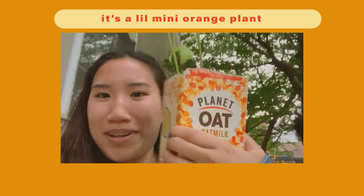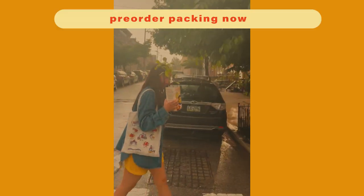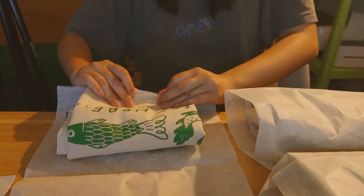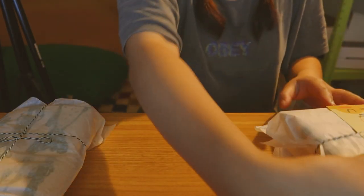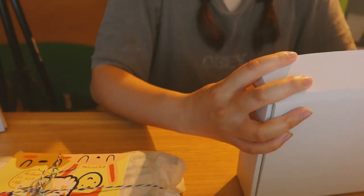Guys, I got a plant! It's a little mini orange plant — it says 'mini orange.' Now we're trying to walk back and beat the rain.